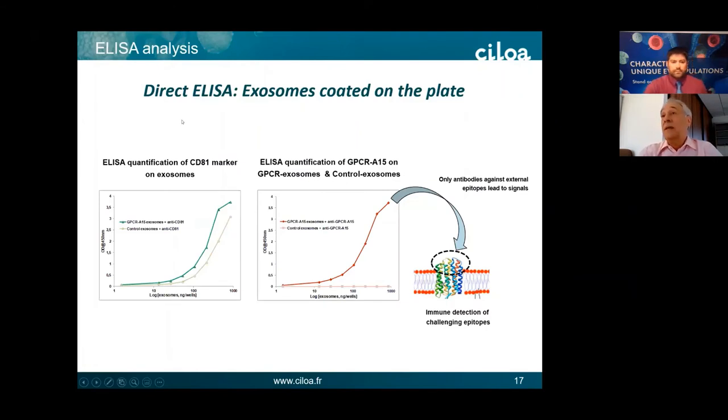We also do ELISA analysis every day in the laboratory. You thaw the tubes with exosomes from the freezer and put them on 96-well plates. With GPCR exosomes versus control exosomes, you can detect CD81 marker in both, but only GPCR exosomes are detected by anti-GPCR antibody. What is very interesting about this technology is that it detects only the external epitopes because they are the only accessible ones — which is very useful when developing therapeutic antibodies against receptors.